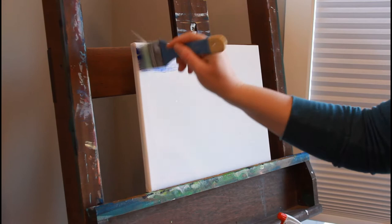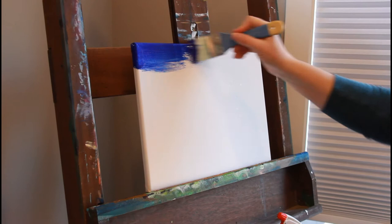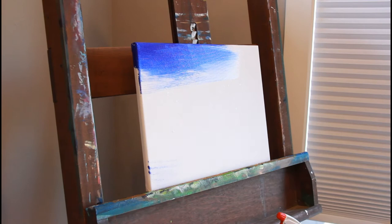Hello and welcome to my channel. Let's get started with this tutorial. It's a painting tutorial. I'm using acrylic paint and I've sprayed my 11 by 14 inch canvas with a little bit of water just so I can more easily blend my paint onto the canvas.